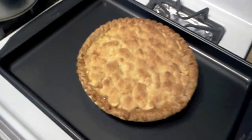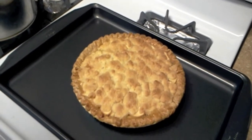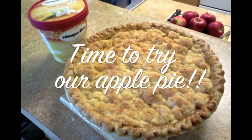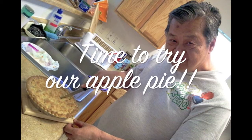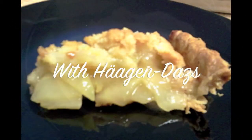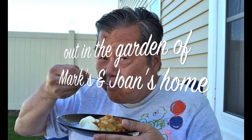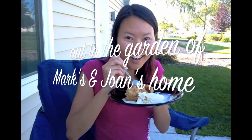Look at the shell. I can't put the ketchup on it. Thank you.